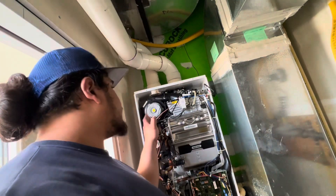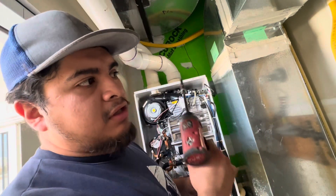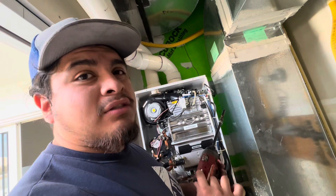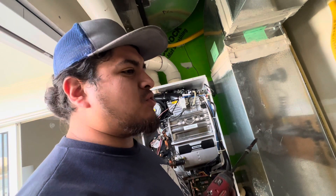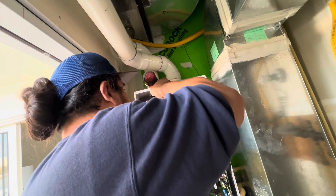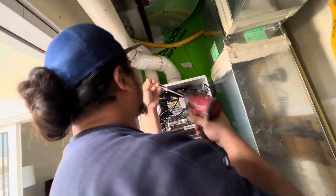In order to replace this, first make sure you put the drill on setting one. The Navien techs don't recommend using a drill, but as long as you use it on low settings and don't go max drive like you're drilling through a food pipe, just put it on one. That way you don't hurt these screws.